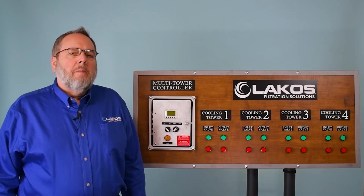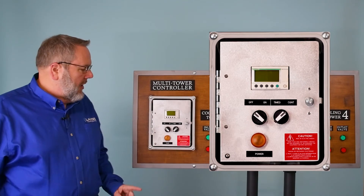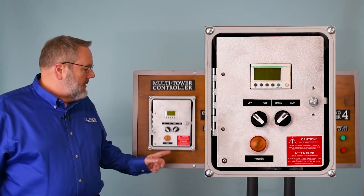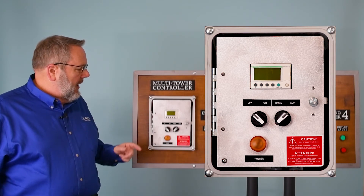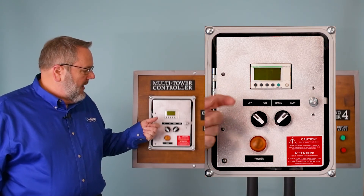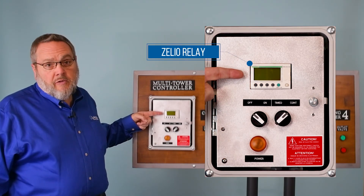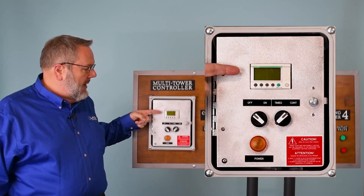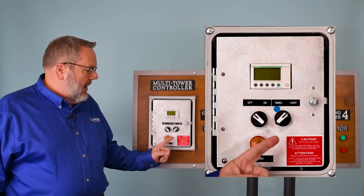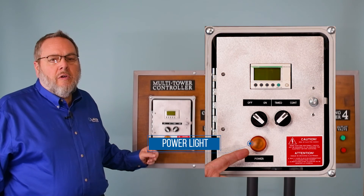Now we'll cover the basic components of the multi-tower switching kit. The first part is the brains: the controller. The controller comes in a NEMA 4 enclosure box with a clear panel door cover so you can see inside. This is the ZLEO smart relay — the brains behind the controller that contains all the programming. There is a power on/off switch for the main power, a timed and continuous switch which we will discuss further, and a power indicator light.